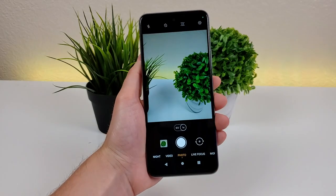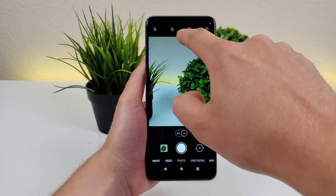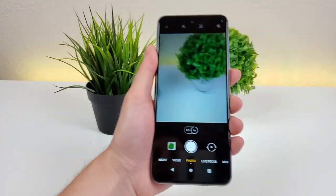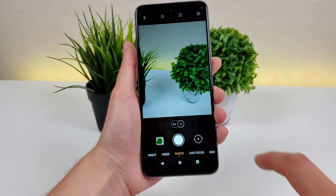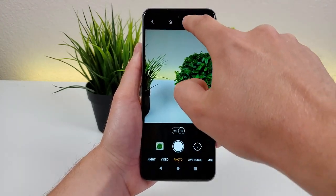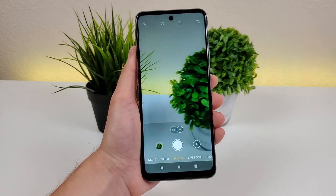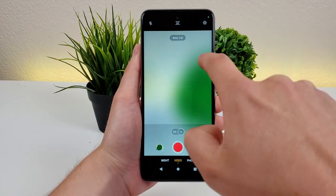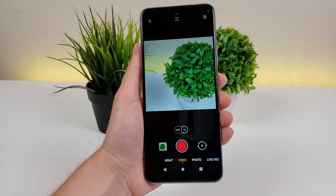Heading back over to the main photo mode, we have some options up top. The first is the flash — you can have it on auto, on at all times, or you can have just a light always on even when you're not taking photos. There's also a timer — 3 seconds or 10 seconds — and you can also adjust the aspect ratio. 4x3 is the default, but you can also do 16x9, 1x1, or the full frame of the phone itself. You can do the same thing with video as well — 16x9, full, or 1x1 videos, which might come in handy for Instagram.